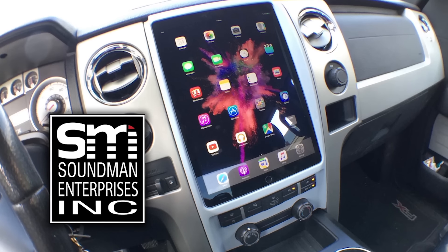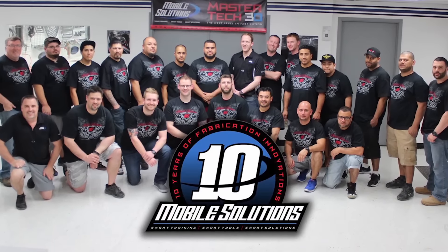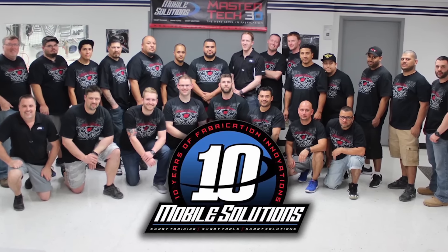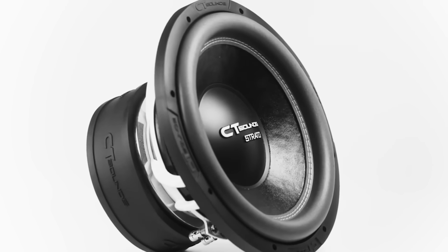So I should have some new cheap sliders soon. Leave a comment — let me know what tablet you'd like to see a cheap slider kit for. Support Amplified by going to soundmanca.com and picking up an iPad dash kit and Soundman merch. Go to mobilesolutions-usa.com to book your car audio training and check out their tools. And go to ct-sounds.com for some innovative car audio equipment from a company that's giving back to the community. I'll keep you updated on these projects — make sure you leave a thumbs up. Thanks for hanging out, I'll see you guys next time.